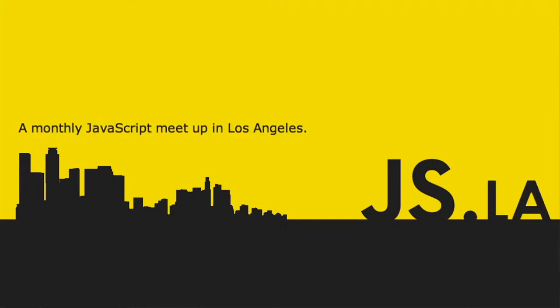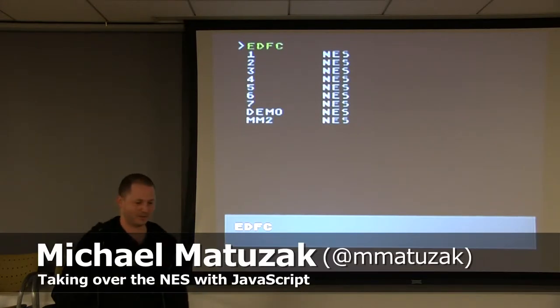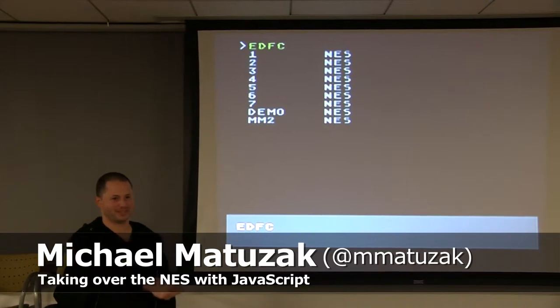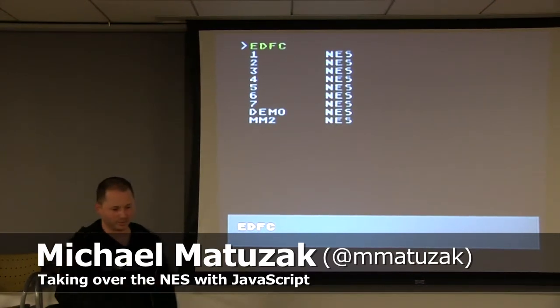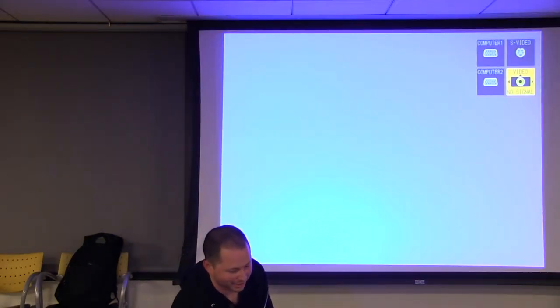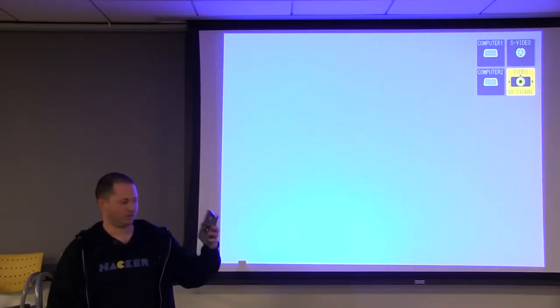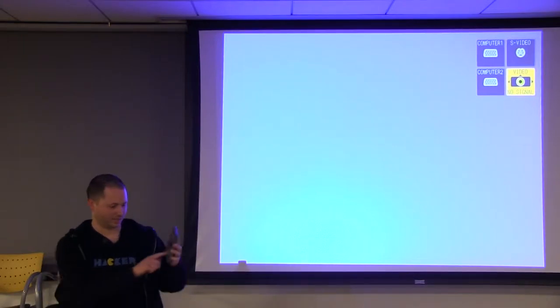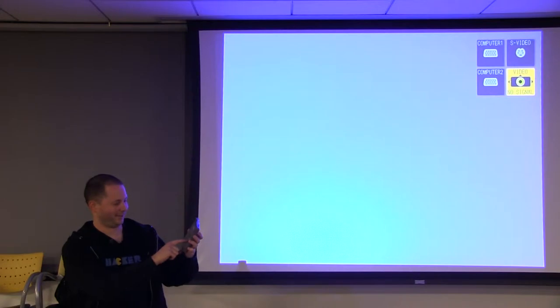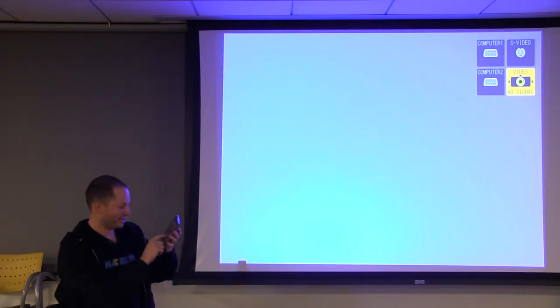So this is the Nintendo. I don't know if everyone can see it, but it's a real Nintendo. There's nothing crazy about it. The craziest thing about it is that I have this cartridge which I bought from the Ukraine. It actually says made in the Ukraine right on it. And it has like the gold seal of approval for all your Nintendo games, but it says original Krix seal of quality.